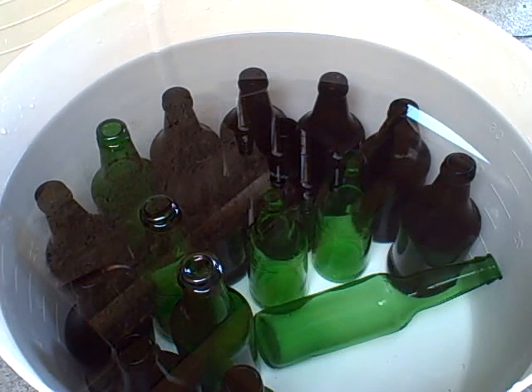Hello, just getting ready to bottle up the latest batch of homebrew. Bottles are here in the sterilizing solution. What I use is a bleach and vinegar mix — 30 ml of white vinegar, 30 ml of unscented thin household bleach in 20 litres of water. Use that proportion.